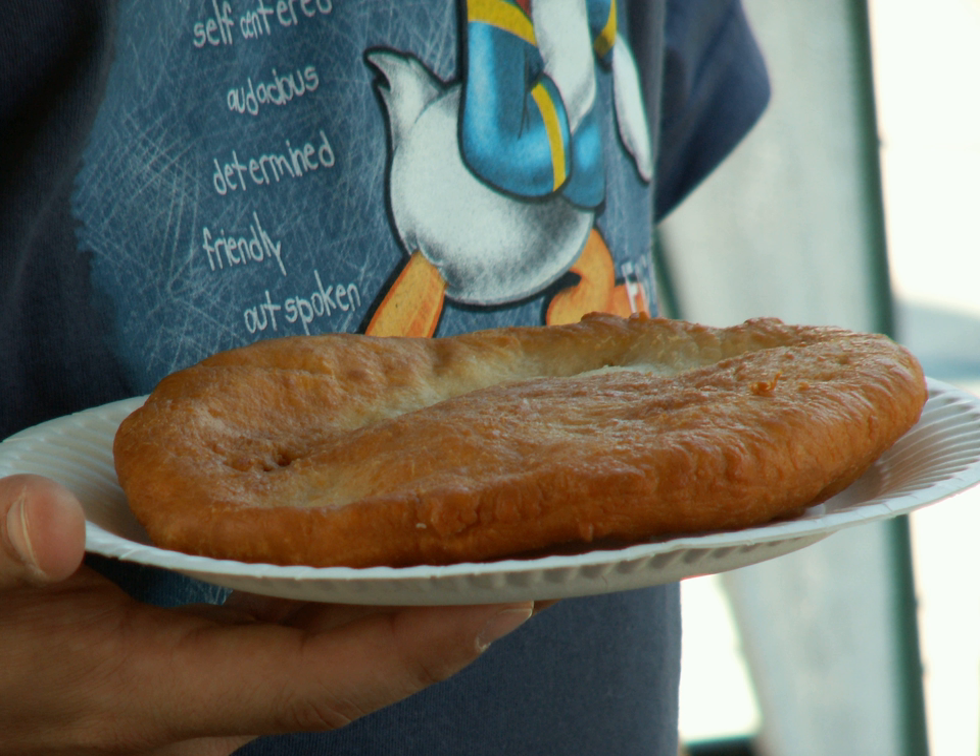A typical frybread recipe consists of flour, water, salt, a small amount of oil, and baking powder. The ingredients are mixed and worked into a simple dough, and covered with a cloth for 30 minutes to an hour, until the dough rises. It is then formed into small balls, and are either rolled or pulled into flat discs prior to frying in hot oil.